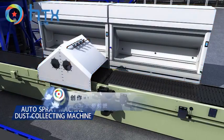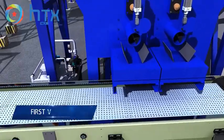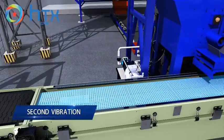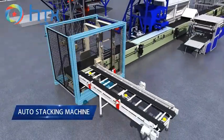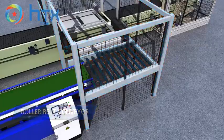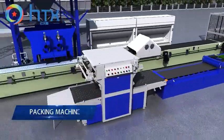Dust collecting machine, auto concrete dosing machine, first vibration, second vibration, auto stacking machine, roller belt conveyor, demolding machine, and packing machine.